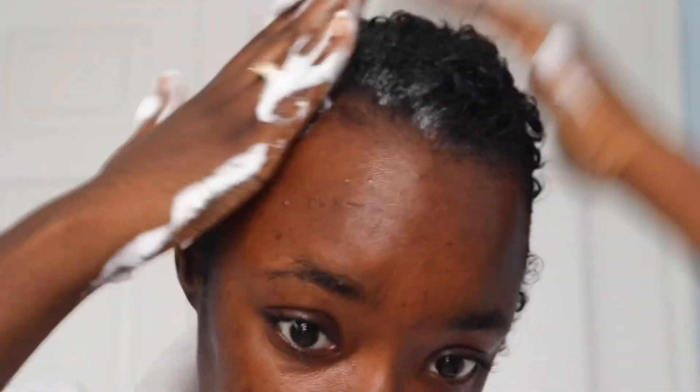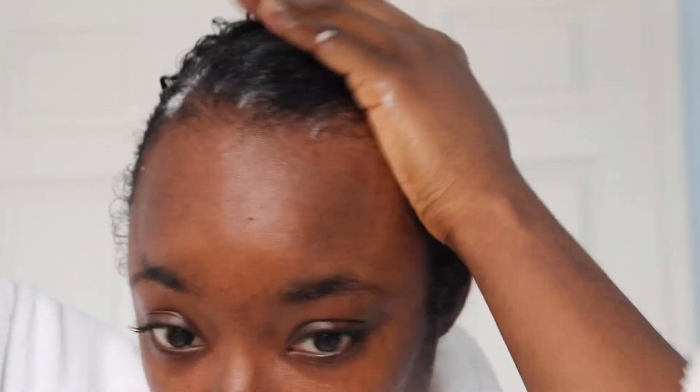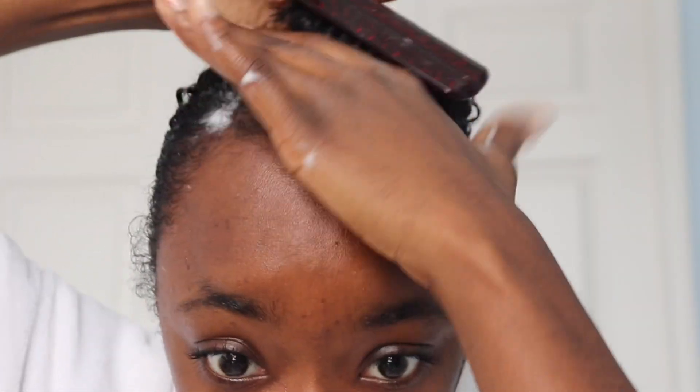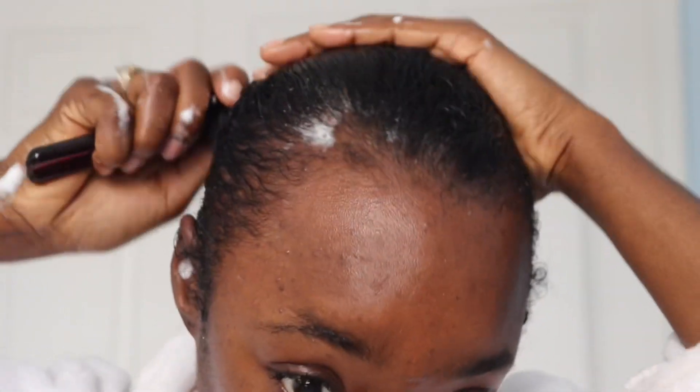I was actually really struggling here because I cut my hair super short, and these curls are like, no girl, we do not want to be straight — we want to be curled. As you can see, I keep brushing it back and it still just keeps popping up. But that's all right, I'm just going to do the best I can and keep it moving.